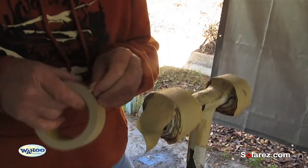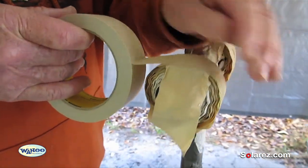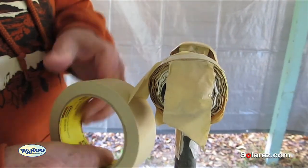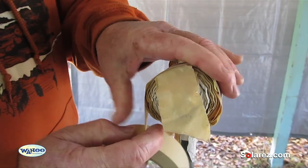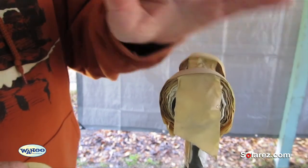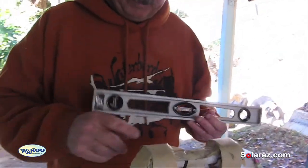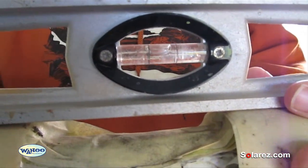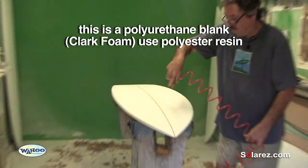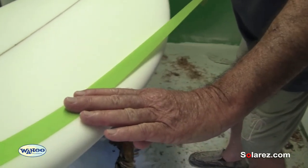When you're glassing a surfboard, a good idea is to take the tape, twist it around, and put it like that with the sticky side out. This will grab the board and keep it from sliding on you. You want the racks to be pretty much level because resin is a liquid. Clean off the blank first, then tape just following the rail curve.